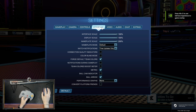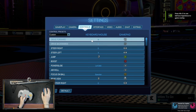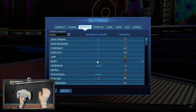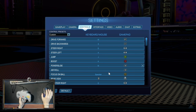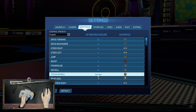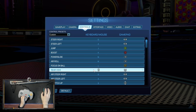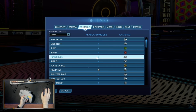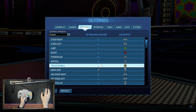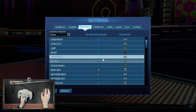Now to get the settings right, we've got to go into controls and fix all this. Jump, I want to be that button. Boost, I want to be that button. Power slide will be the back M button. Air roll will be also M. Focus on ball will be L. So you can see how I'm mapping all of these to the different buttons on the controller. The analog stick is a little bit weird, but hopefully it works out.